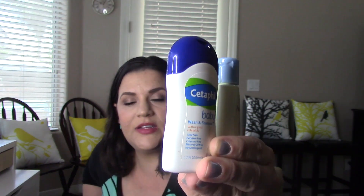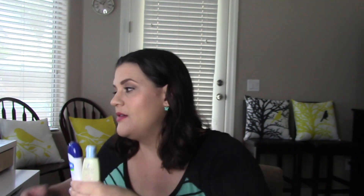There's also an Aveeno Baby Daily Moisture Lotion sample — one ounce little bottle — and a Cetaphil Baby Wash and Shampoo at 1.7 ounces, tear free. One of each — not too bad. I'm not gonna complain for free, even if you end up giving it to someone else.